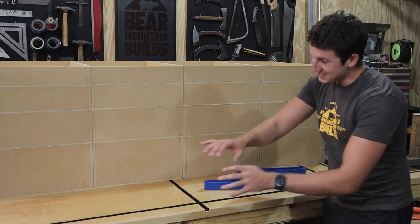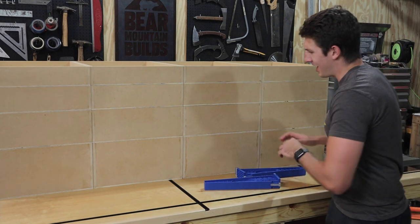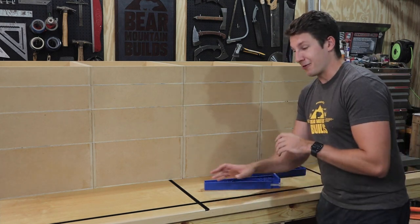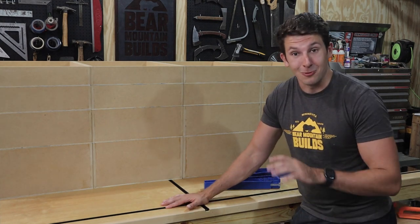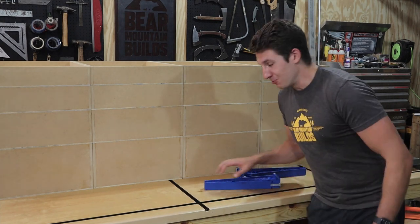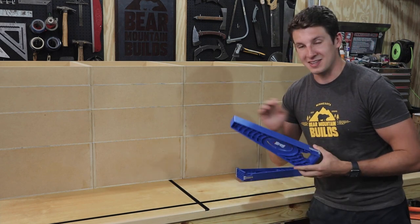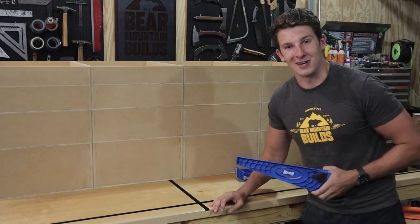All 16 of my drawers are done, and they're perfectly square and look really good. However, I am drawer-ed out for a while. But now we're moving on to the drawer slides — I have these Kreg drawer slide jigs, which will make the installation go super fast and easy.